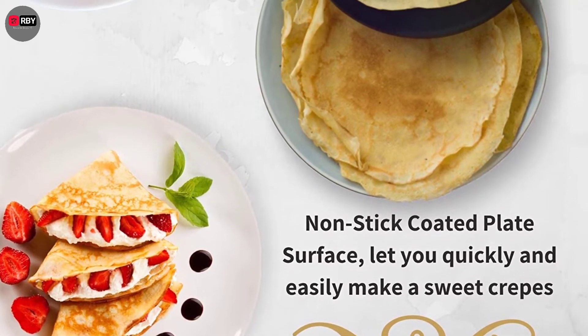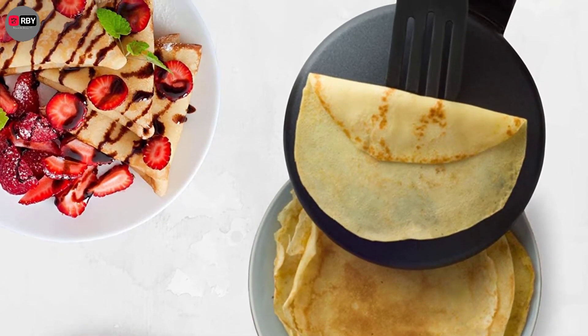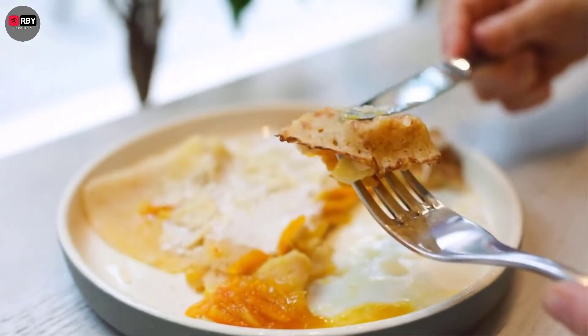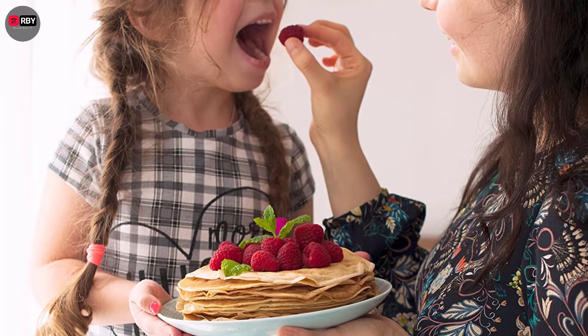Just wipe the non-stick surface to take off any remaining food particles and wash it with water. Your crepe maker will be clean and ready to go for your next crepe making session in no time. The Moss and Stone Crepe Maker comes with a non-stick plate, making it extremely easy to make crepes and clean the device.